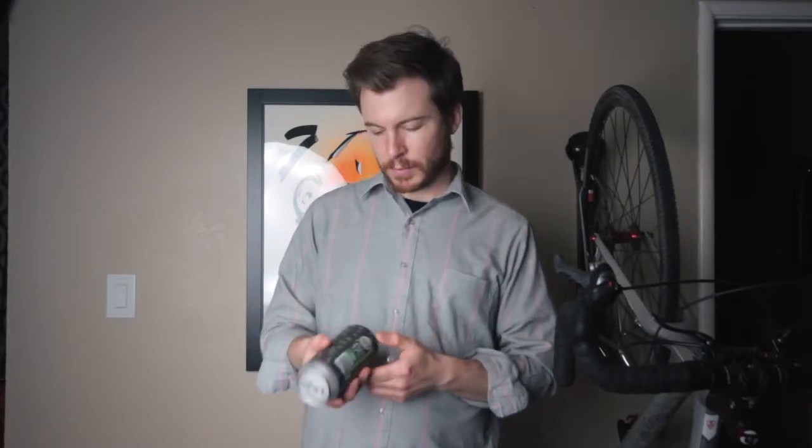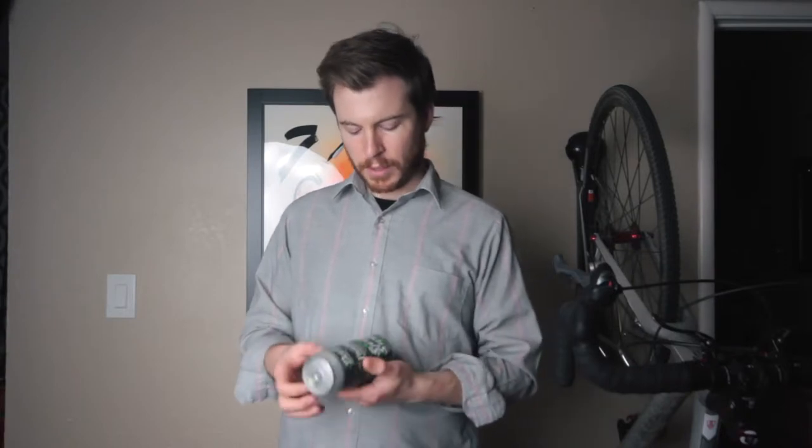It says 'Drink Fresh,' but there's no date on the can itself. I checked the four-pack holder and, just as I suspected, it did have a tag — canned on the 20th of November 2017. So this beer is exactly one month old. Let's crack into it, shall we?